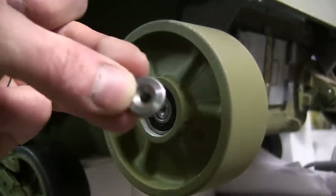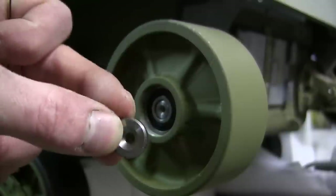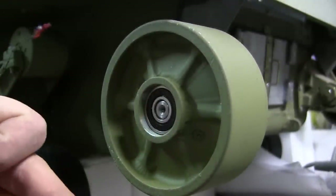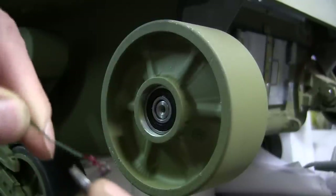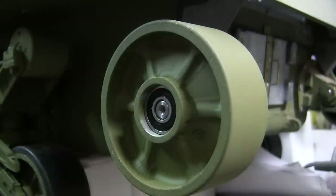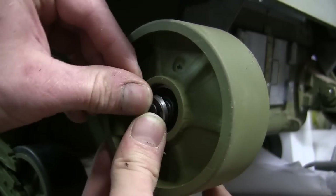In addition to the bolt, there's a small CNC steel retention disc. This disc, once screwed on, will prevent the wheel from sliding off. You simply put the screw into the disc, add a smear of thread lock to the fastener, and thread it onto the axle.